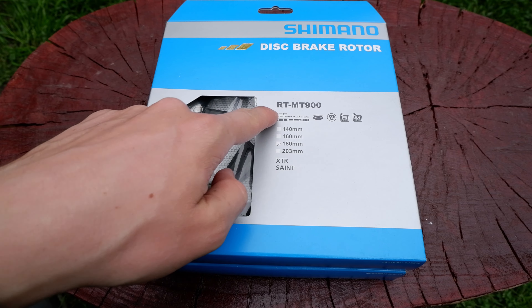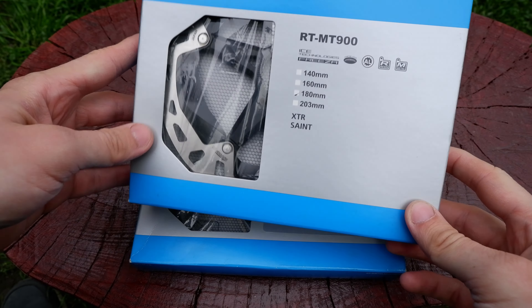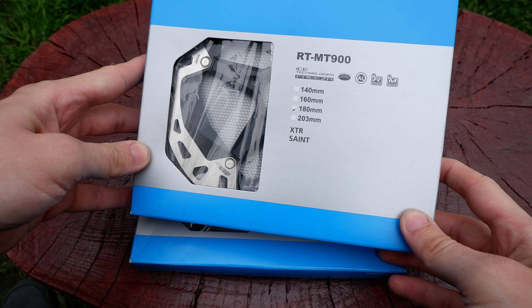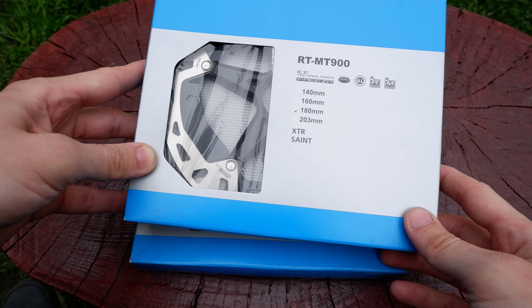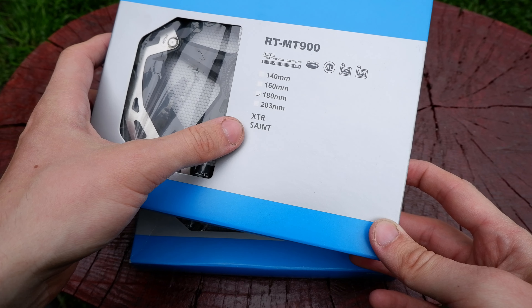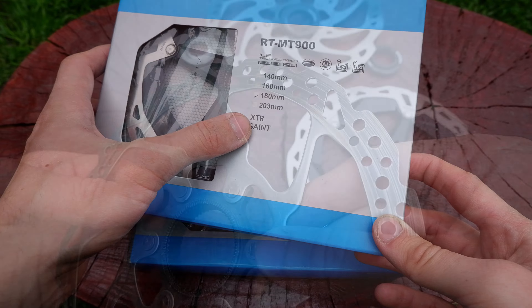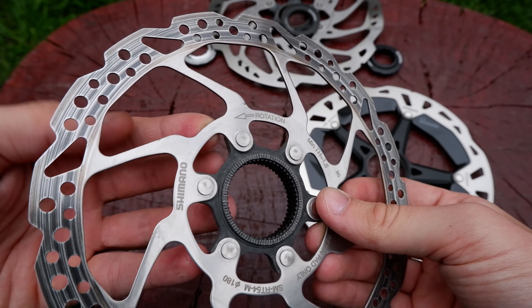Hello everyone! Today I'm going to present the XTR RT-M900 disc brake rotor. I broke this rotor because I'm riding a cross-country bike with cross-country tires, which means less traction, and I rode pretty often on technical descents and tend to brake with the rear a bit harder. So I managed to cook my disc brake and pads on the back.